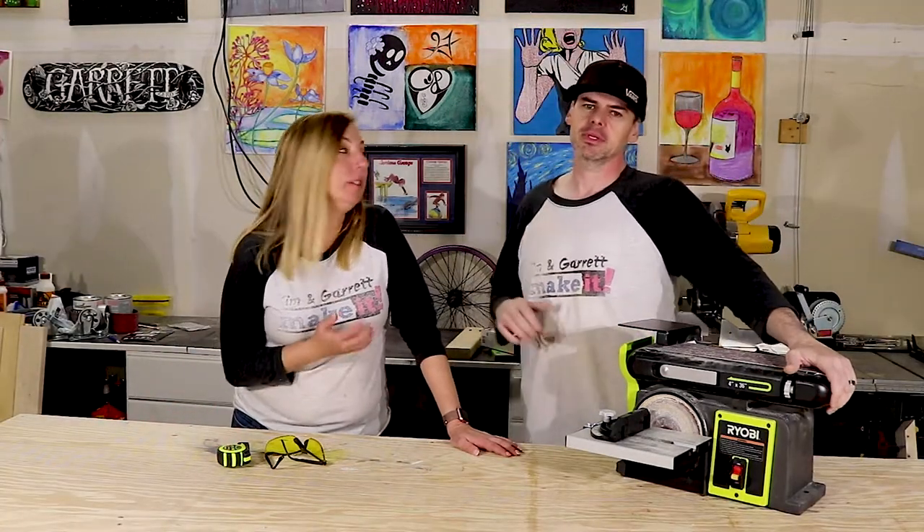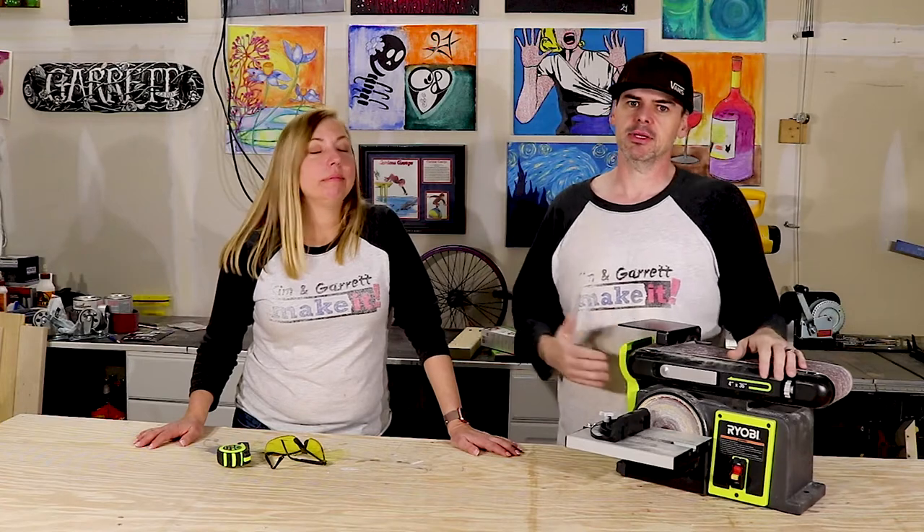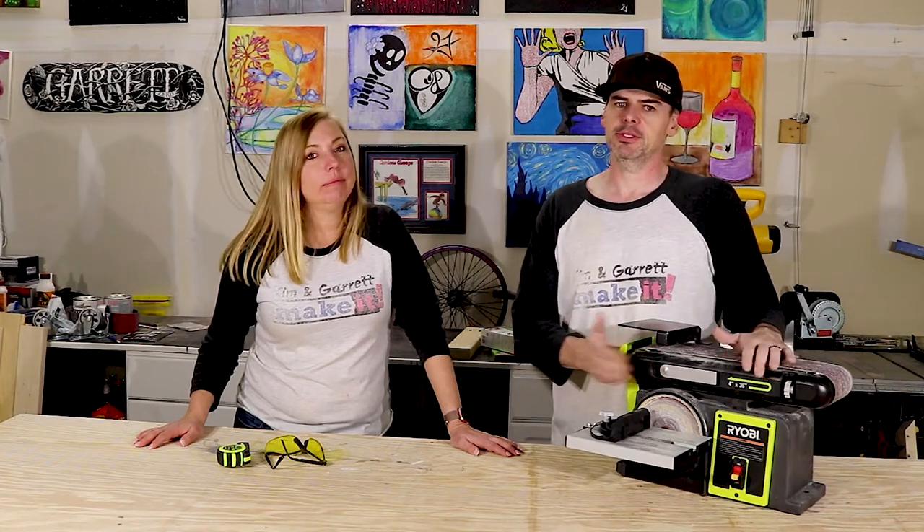Sometimes it's useful — sometimes you need that little orbital sander, I just used it yesterday. But sometimes when you're doing big items, or you're really trying to take down a lot of wood, shave something down, round something off, you're gonna need something a little more beefy and stable to do that type of work.